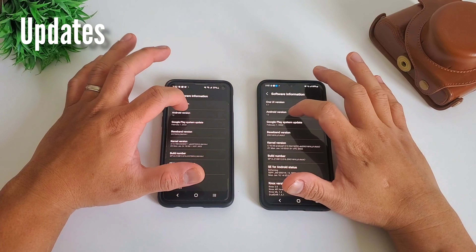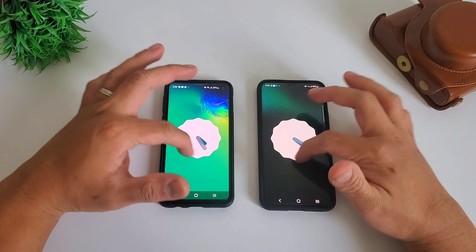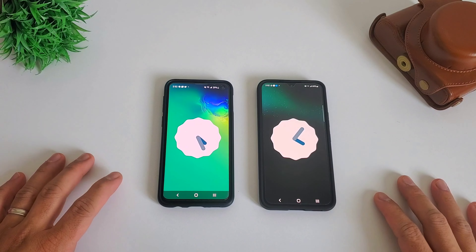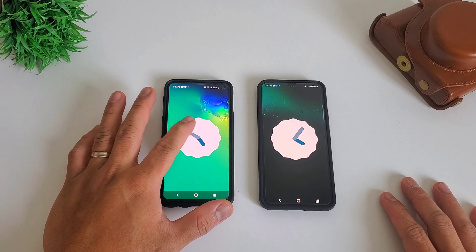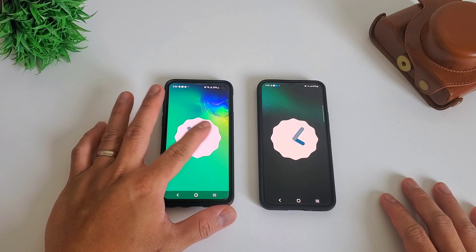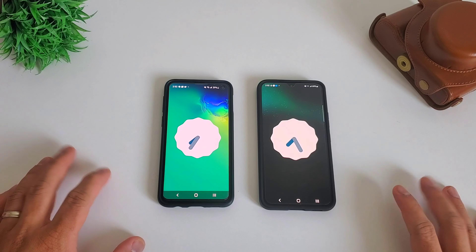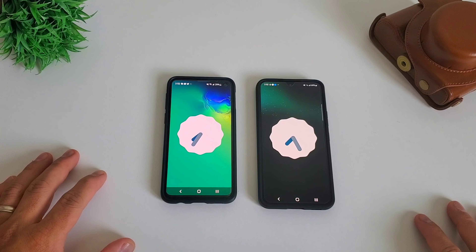Both of these phones are running on the latest One UI 4, so you won't miss much even if you're using the older Samsung Galaxy S10e. The bad news is the S10e is getting closer to end of support — Samsung promised 3 years of updates on the 2019 flagship series, so this might be our last year. While the S22 series is promised to have 4 years of updates, lasting until 2026, or One UI 8 in terms of naming convention.